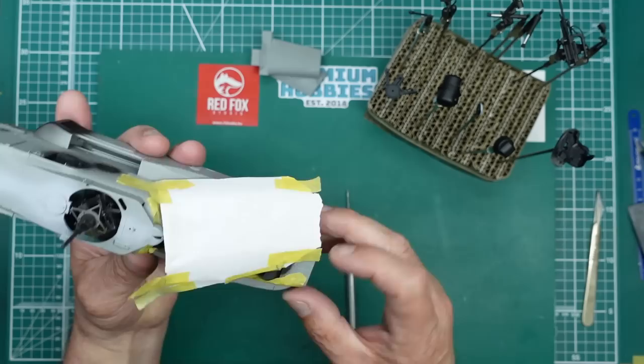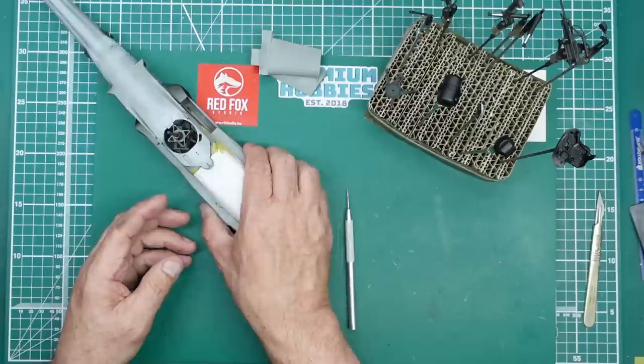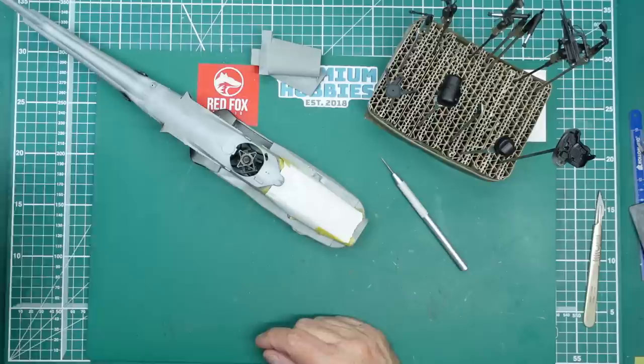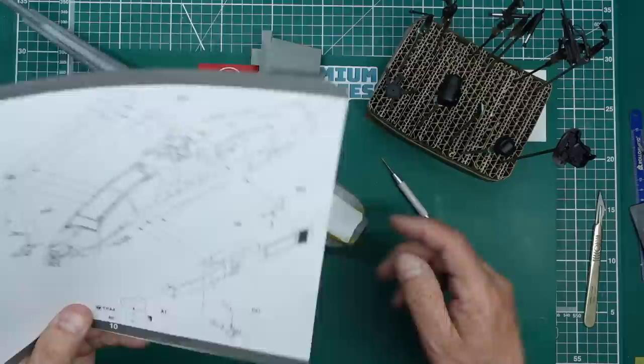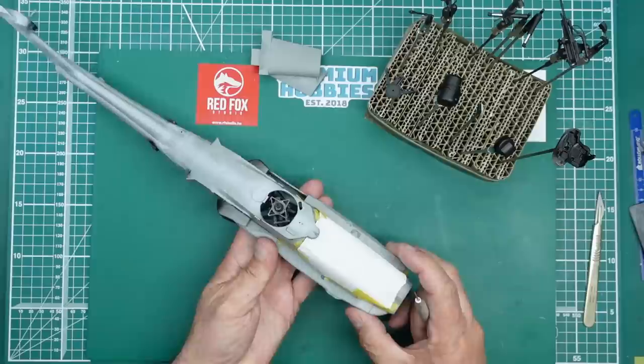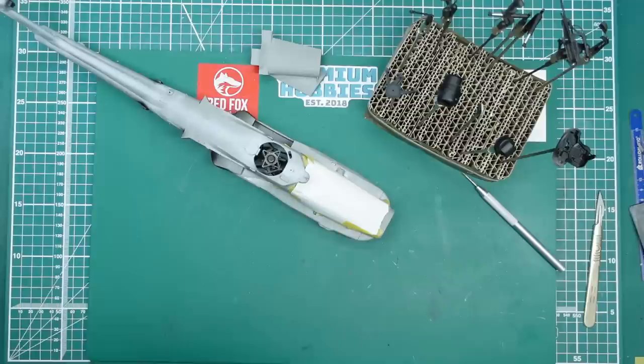So there we are — I will be back with Part 5. I'm going to let all this dry, get some painting done, and then Part 5 we'll be getting these sponsons fitted. Once that's done all the major building is done and we can start fitting all the little greeblies and bits and pieces. We've got some choices to make — check your references, there's a flat piece of photo etch or a raised radar-related piece depending on the aircraft you're doing. That's been about an hour, so we'll call it a day there. See you for Part 5 — thanks for watching, bye for now.